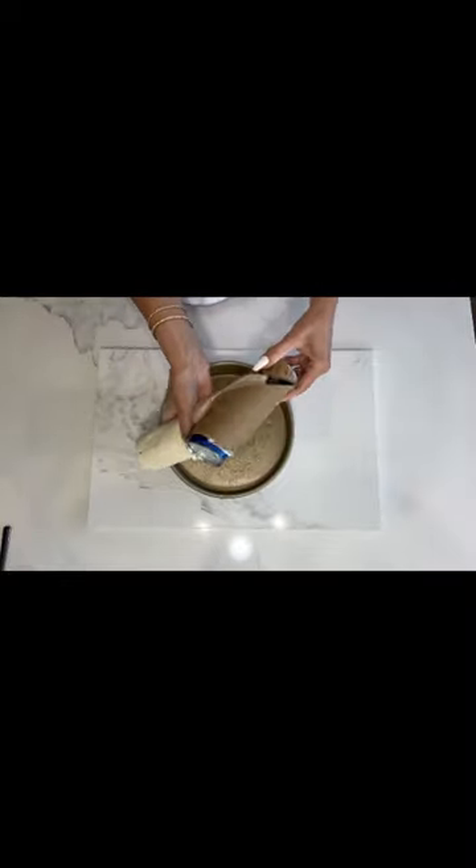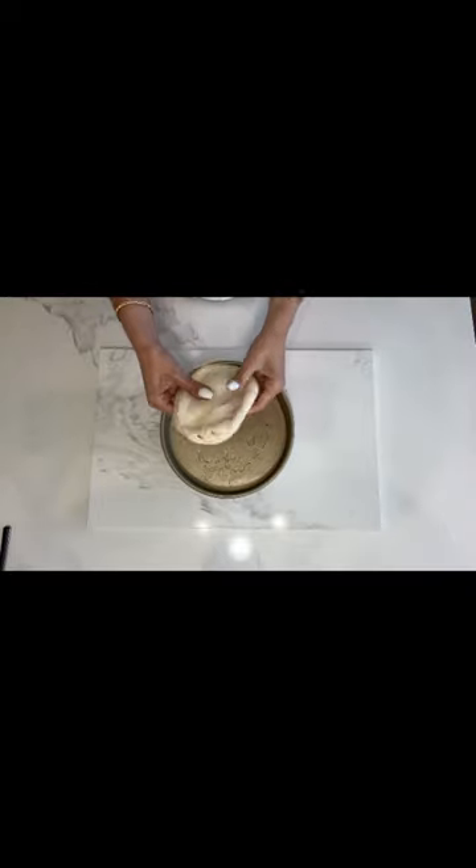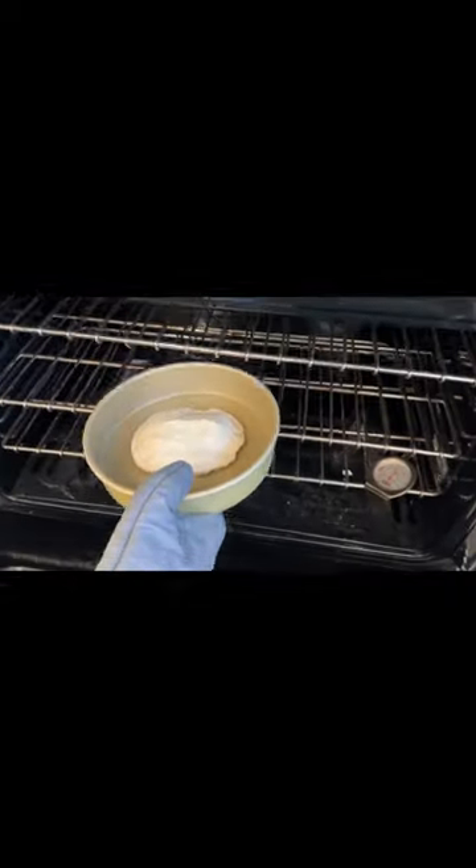Remove the dough from the can, shape it into a ring, place it in the pan, and you'll bake for 26 to 30 minutes or until golden brown.